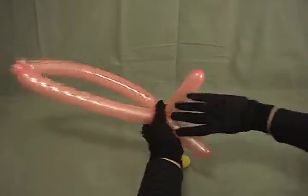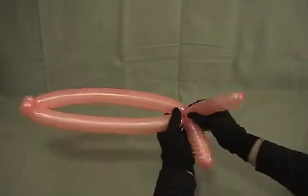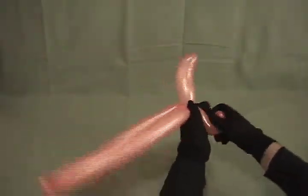Just twist those two ends together like that. If you take and roll one through, and then twist them again, that'll help secure them. You can give them a little shape if you like.